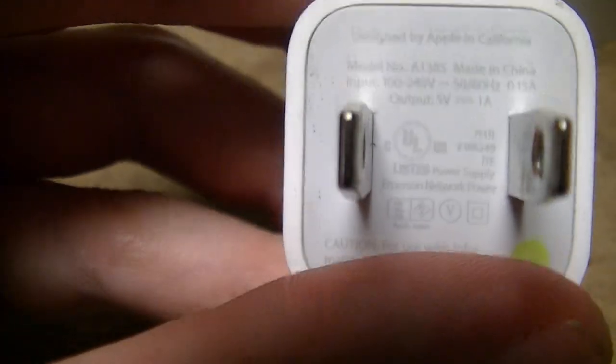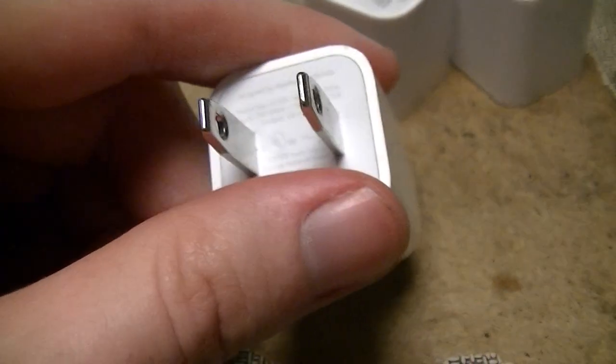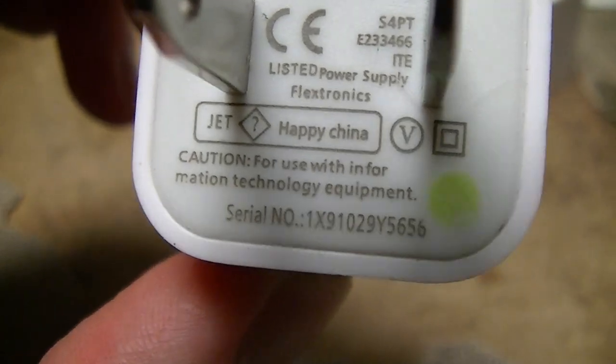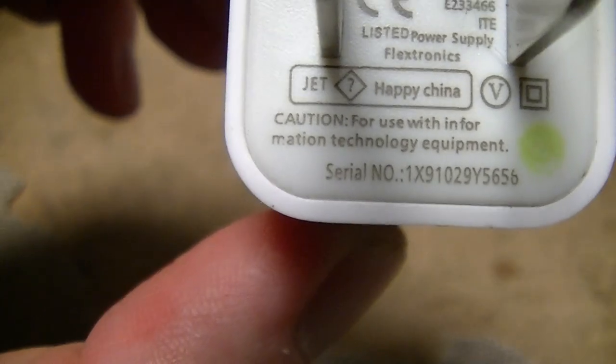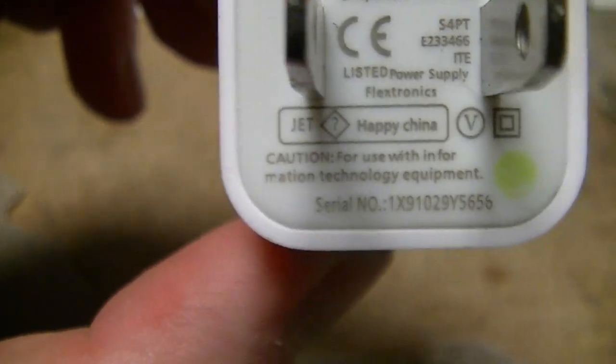You can see various approval marks and stuff that you don't see on these nasty things. There's 'Happy China,' which you would not see on a genuine charger. And of course the label information has the two parts of the word on different lines.